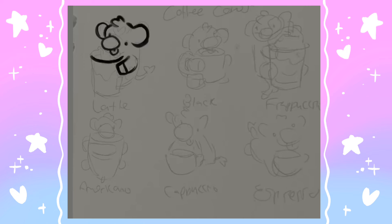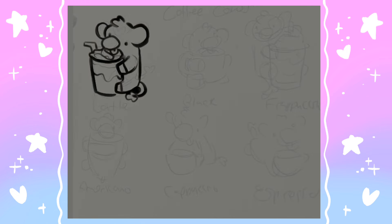Hi friends, my name is Lane. I'm an illustrator and merch designer, and in today's video we are going to be designing some coffee cows. I started off with the rough sketches in my sketchbook, which you can see sort of faintly in the background, but I decided to do a second pass of the sketches digitally just to really nail down the concepts.